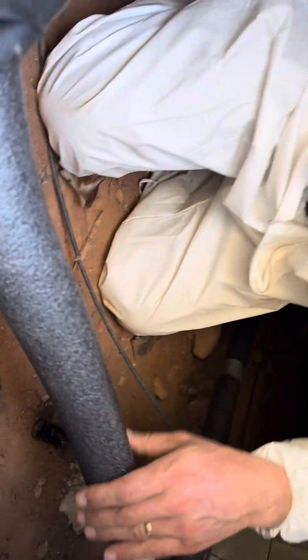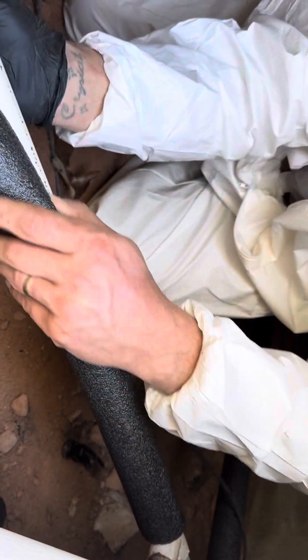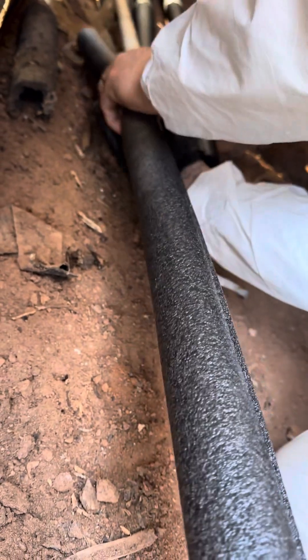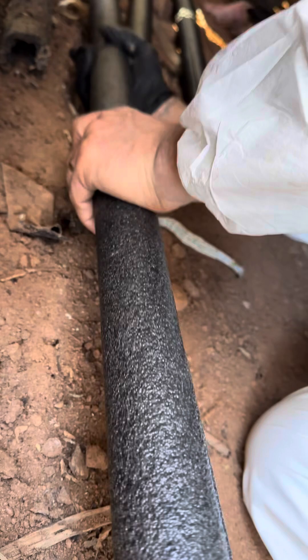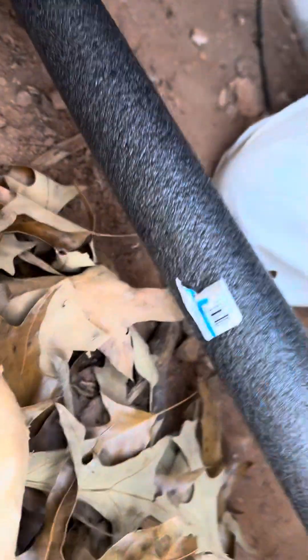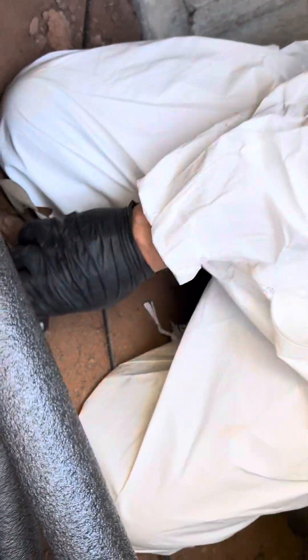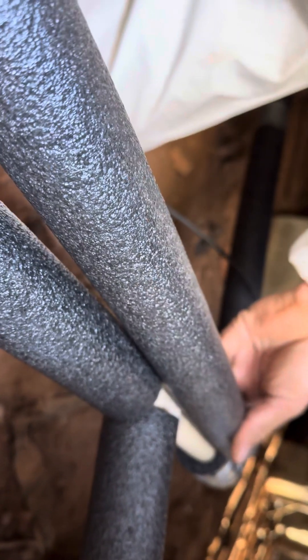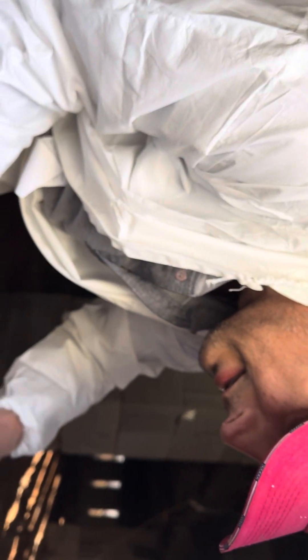We're going to run a piece here. Easy peasy — I've got my buddy Kevin, awesome helper. Turn it, make sure it goes all the way up. I need to cut a piece from here to there. This is the water spigot, and I already had a piece cut to cover it. Measure and cut — it ain't rocket science, it's so easy to insulate pipes.